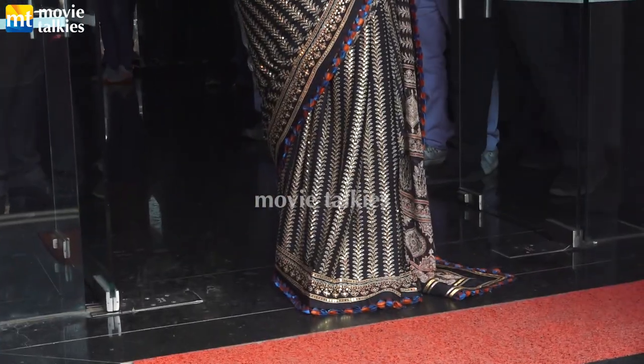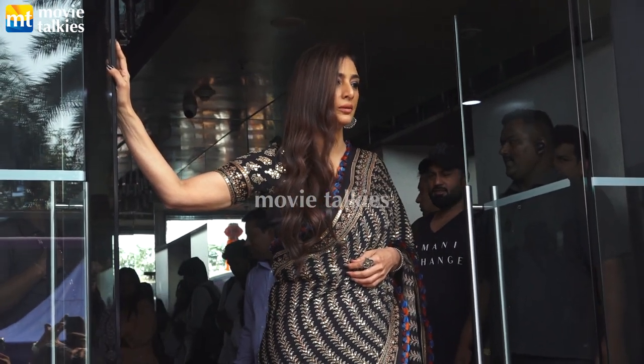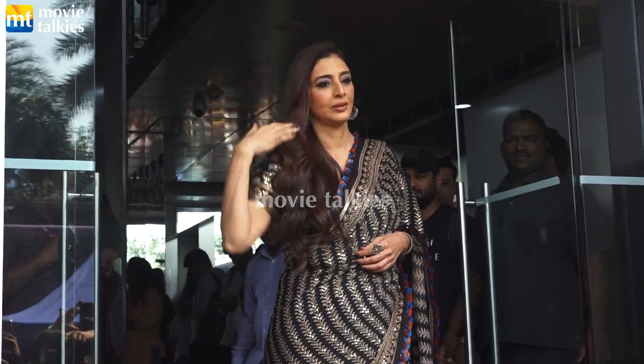Ok, ok. I'm not sure how to go. I'll go over it.